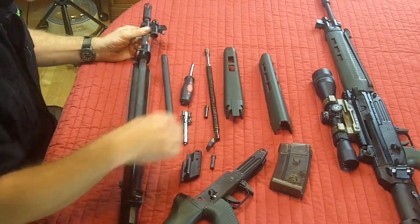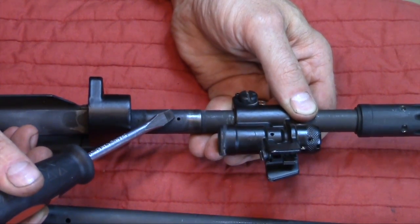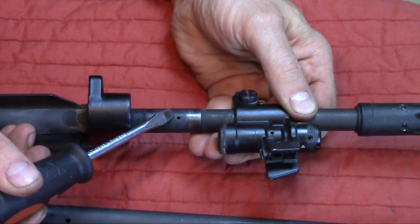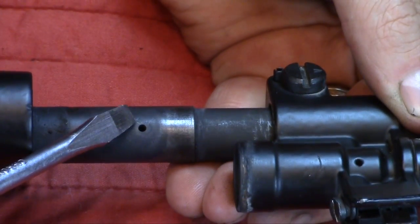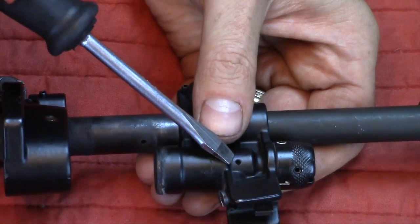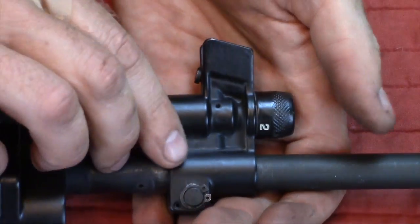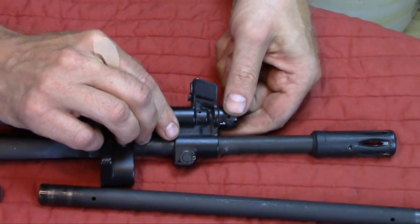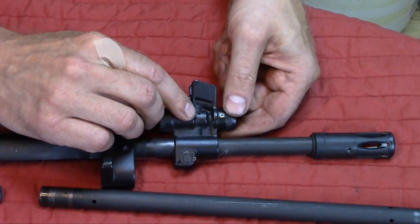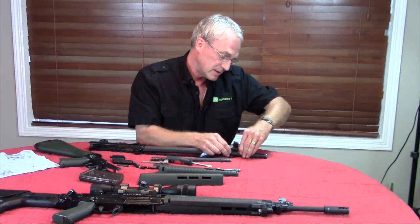You'll want to make sure that you end up cleaning the gas port on the rifle. Make sure you clean these areas in here — this is your gas system. As you know, it's zero, one, two, and three. There are gas vents here and here, and make sure that these end up being cleaned.